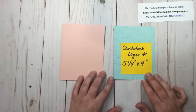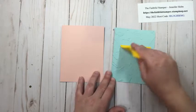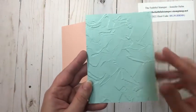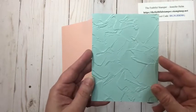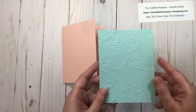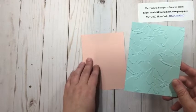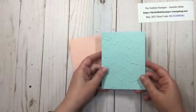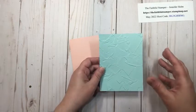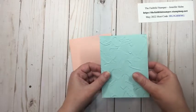Next up I have a cardstock layer that is five and a quarter by four. I used Pool Party and I embossed it. This is the painted texture embossing folder, which is one of my favorites — very subtle design, can be masculine or feminine. But you're not tied to an embossed piece of paper. You could use a plain piece of cardstock, designer series paper, or take a plain piece of Pool Party cardstock with Pool Party ink and a floral or leafy stamp and just stamp tone on tone — that gives a little depth and dimension without the embossed factor.